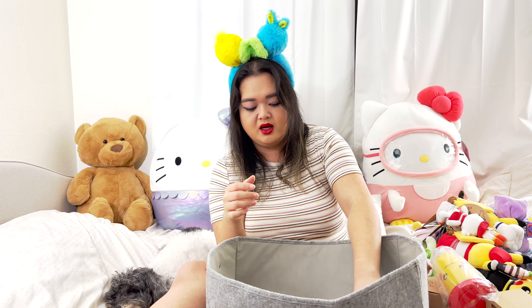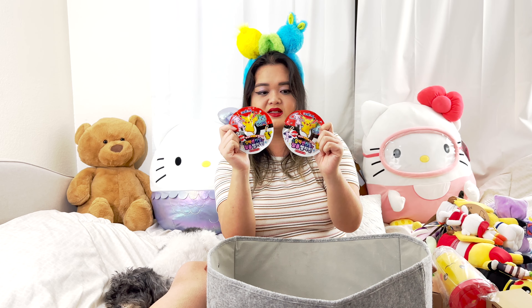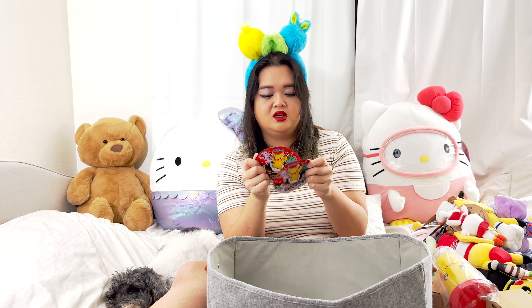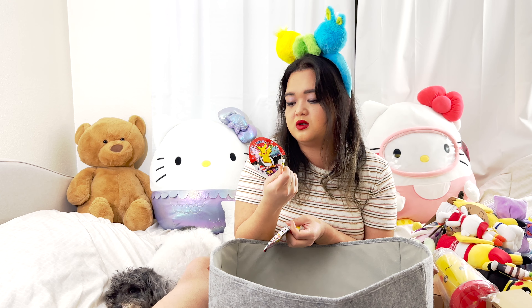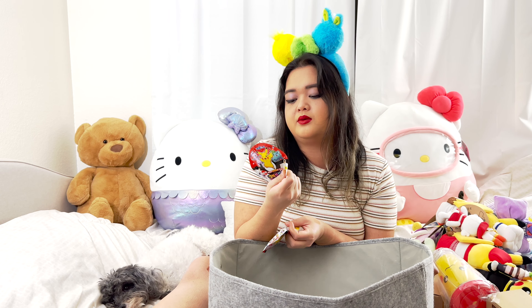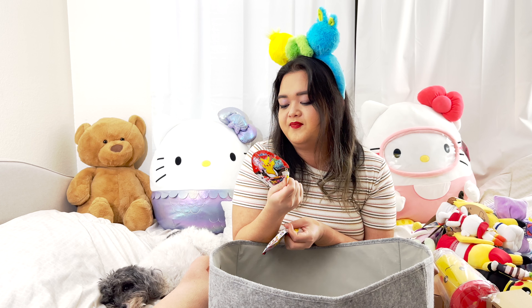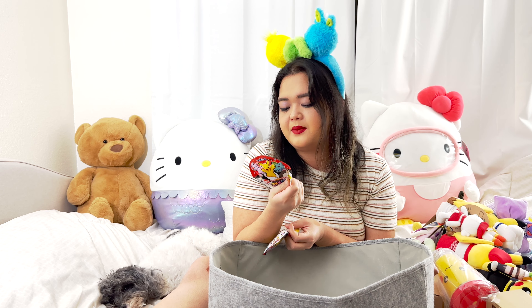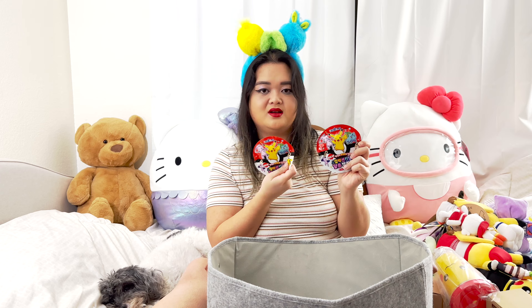These next two items are not from the Pokemon Center in Japan — they're from Korea at a convenience store. These are little keychains — how cute? These are so cheap, maybe like two bucks each. You can get Pikachu, four types of Pikachu, Eevee, Snorlax, Wobbuffet, Bulbasaur, Charmander, Ditto, Alolan Vulpix, another Eevee, Jigglypuff with a microphone, Squirtle, Lapras, Snorlax, Mr. Mime, Psyduck, and my favorite — Gengar with his tongue sticking out. I'll open these later.